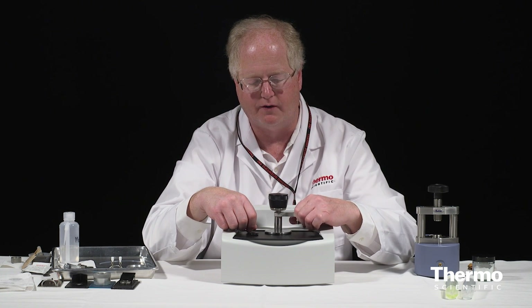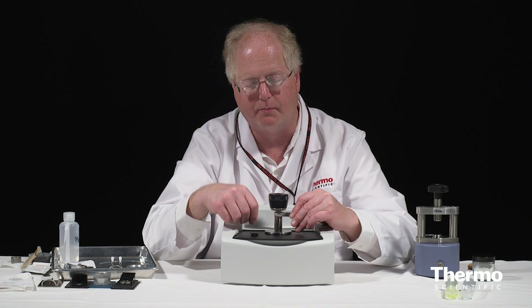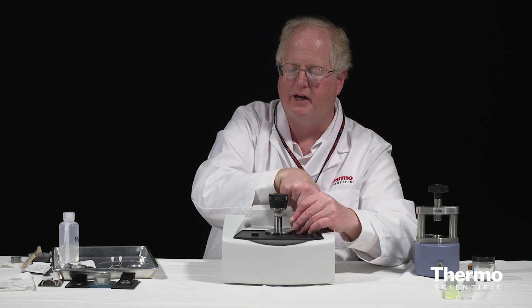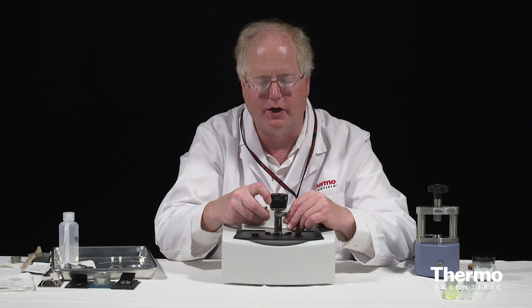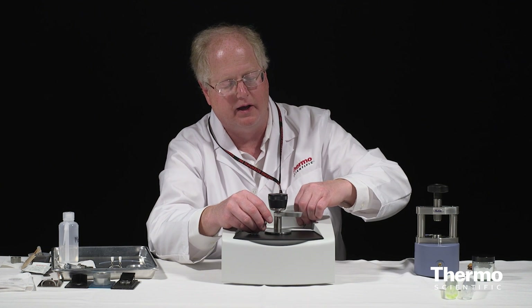The other components, which will again be consistent with the built-in ATR, are a pressure anvil. You can see the pressure anvils can be changed out — we have a pressure anvil that's a cup and a pressure anvil that's simply flat. There are the two pressure anvils: the cup and the flat, and you can use either one you want.